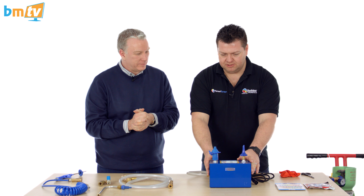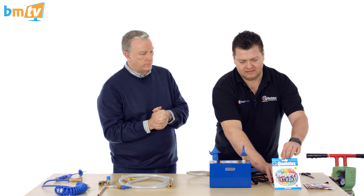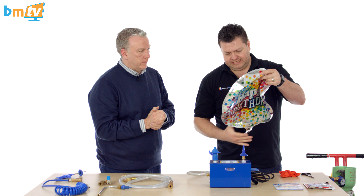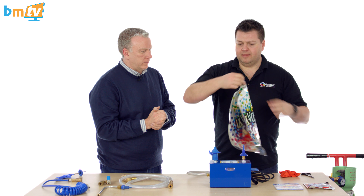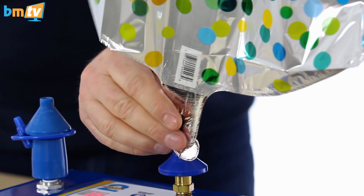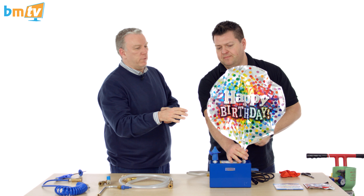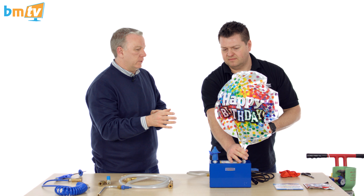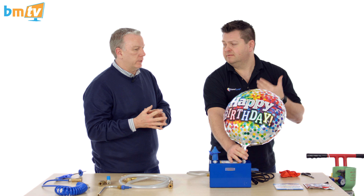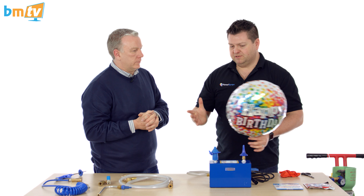What else have we got with this machine? We've also got the ability to inflate and size foil balloons. This is one of our great 18-inch super film balloons — we just drop that on and pull it down. This is the foil inflator nozzle — it cuts off automatically when it gets to the right pressure, so it's automatically cut off and you can't put any more gas in. Very, very simple to do.